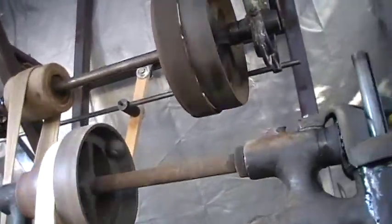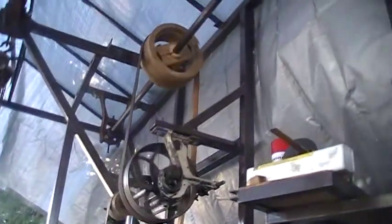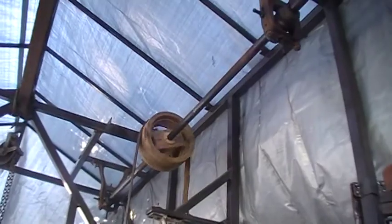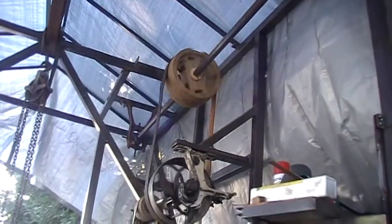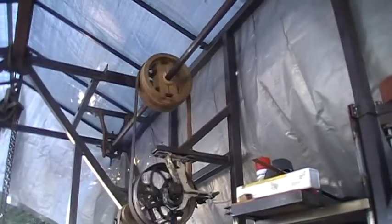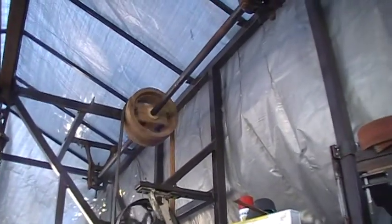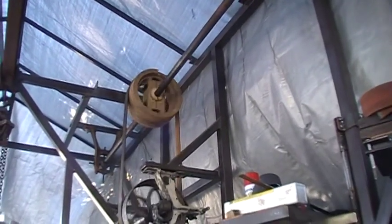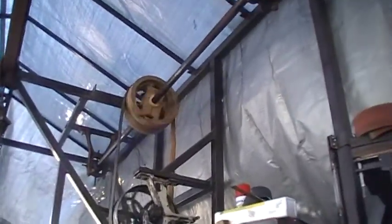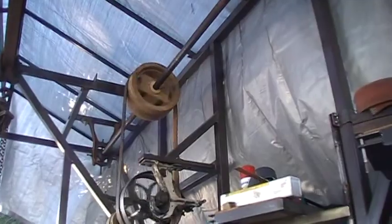I don't think this drill press requires a lot of horsepower — in fact I think the one I had on there might have been a one horse. Now that shaft up there, if you remember from my earlier videos, was warped quite a bit. One of the viewers suggested I go to Keith Fenner's website, where he shows how to straighten out shafts.